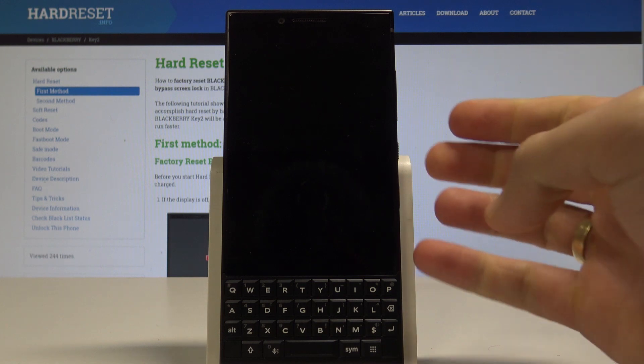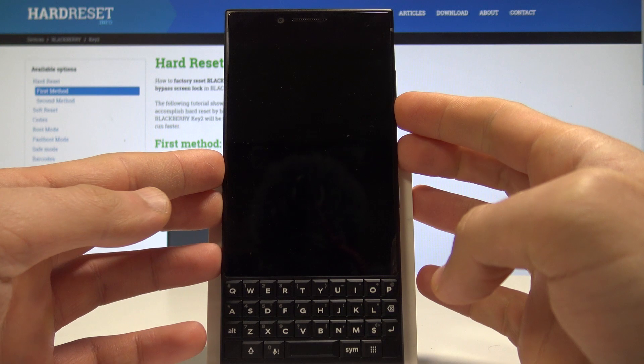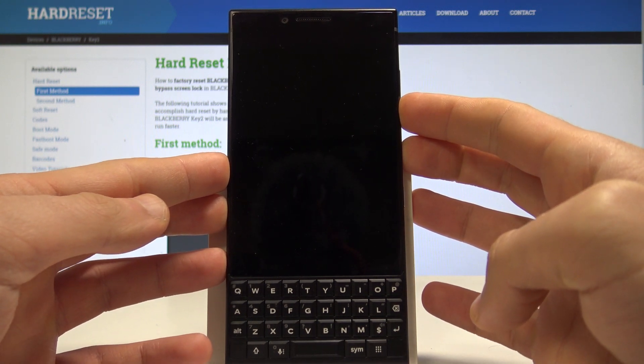Afterwards we need to use the following combination of keys: power key and volume down. So let's hold down those two keys together — keep holding power key and volume down simultaneously.